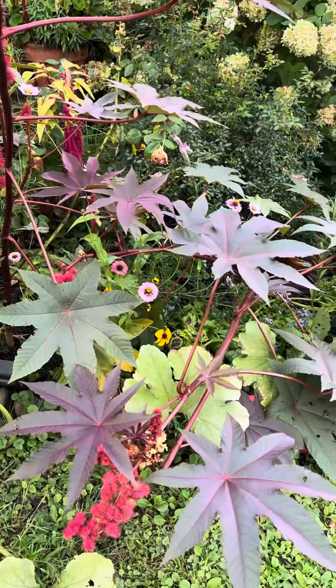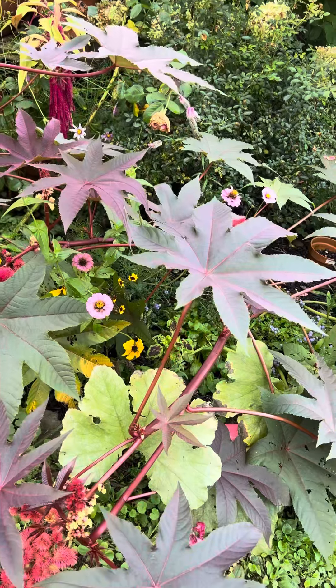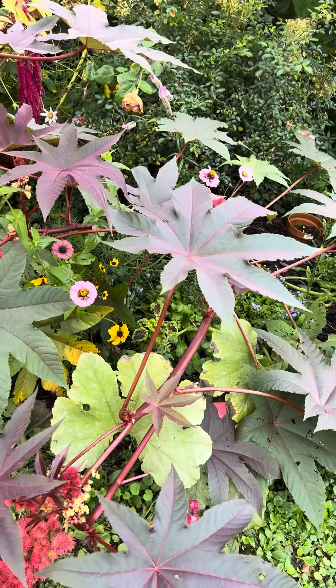Hi guys, Trisha here from Gardenista Meadow. I wanted to bring you a little bit of storm damage that I have in the garden.